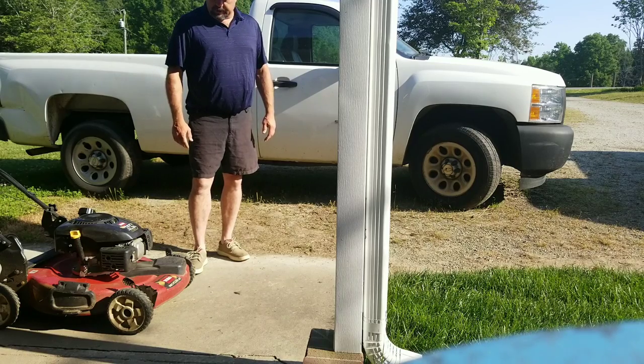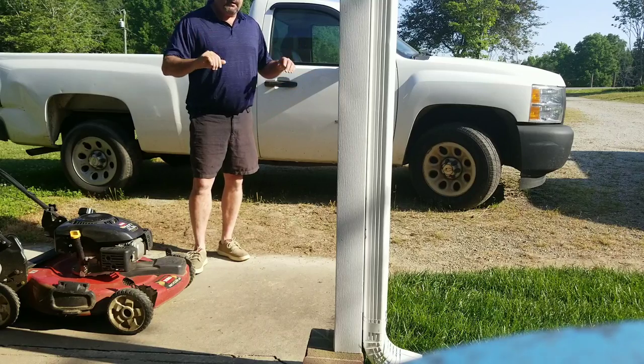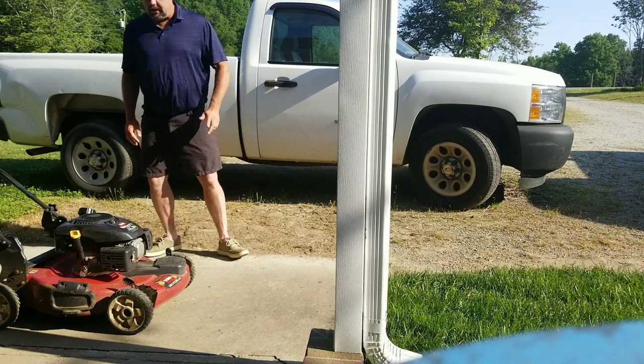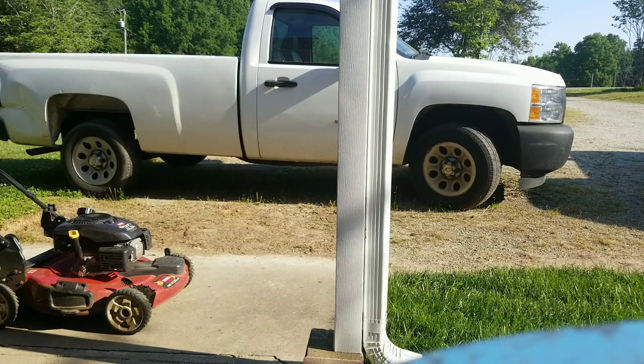Let's fire up this Toro. It's been running good, though something sounds a little off when the engine stops and we let go of it real fast — we just let go of it easy. Let's check it out quick. I'm going to make a couple of stripe passes.